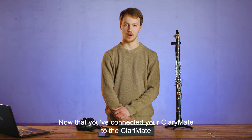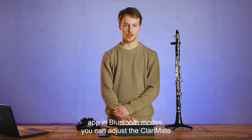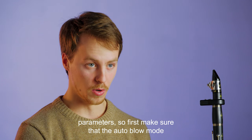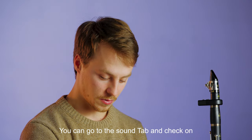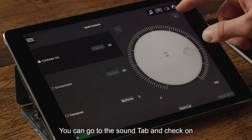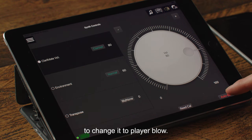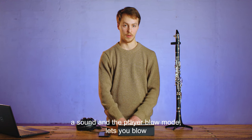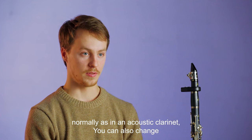Now that you've connected your Clarimate to the Clarimate app in Bluetooth mode, you can adjust the Clarimate parameters. First, make sure that the Auto Blow mode is not turned on by default. To do that, go to the Sound tab and check on the bottom right. If it says Auto Blow, you can just click it to change it to Player Blow. The Auto Blow mode is useful if you don't want to have to blow to produce a sound, and the Player Blow mode lets you blow normally as in an acoustic clarinet.